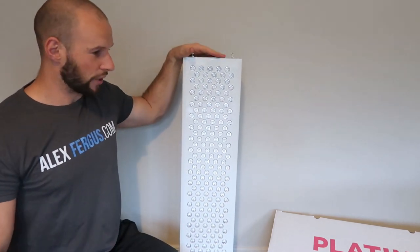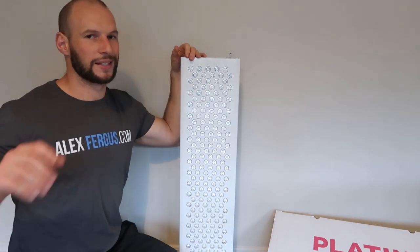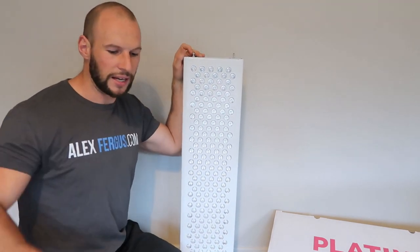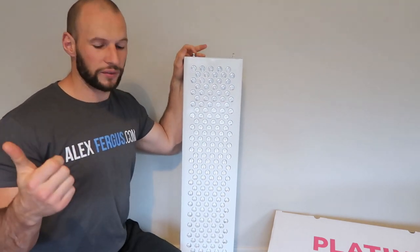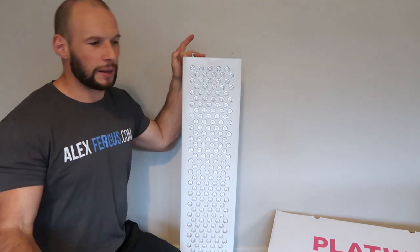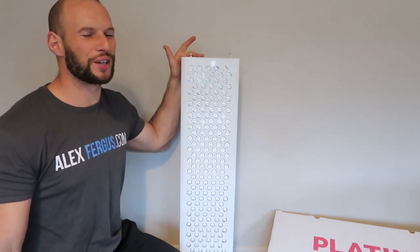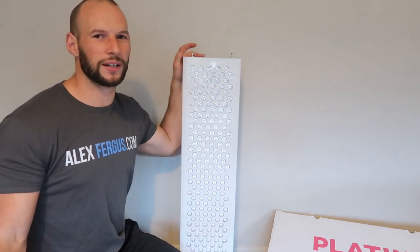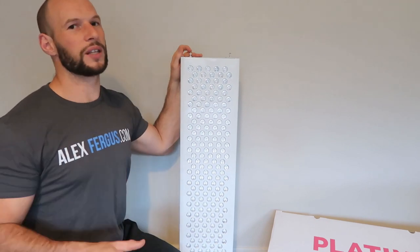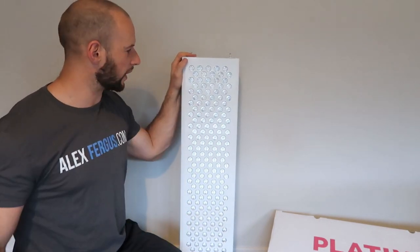Some people will ask whether extra wavelengths are necessary beyond 660 and 850. While those two are often cited as all you need, digging into the research shows other wavelengths do have demonstrated health benefits. Importantly, Platinum LED's additions are still in a similar range — 630 and 660 for red light, 810, 830, and 850 for near-infrared — a fairly narrow, targeted spread. Check alexfigures.com for a detailed wavelength breakdown.